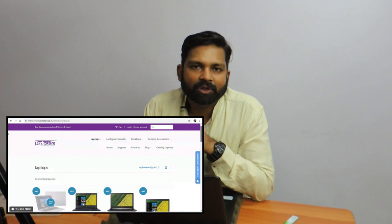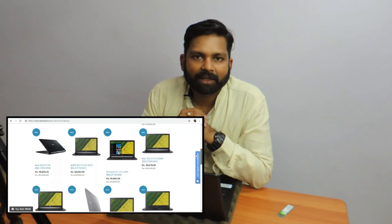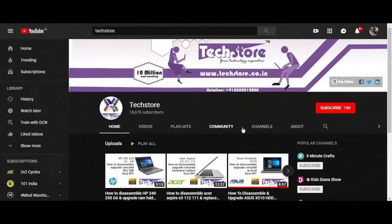Hope you liked the video, guys. All these parts and components are available on our website techstore.co.in. Thank you so much for watching. Do let us know your suggestions and comments, and do not forget to subscribe. Click the bell icon to get continuous updates on our videos. Thank you so much.